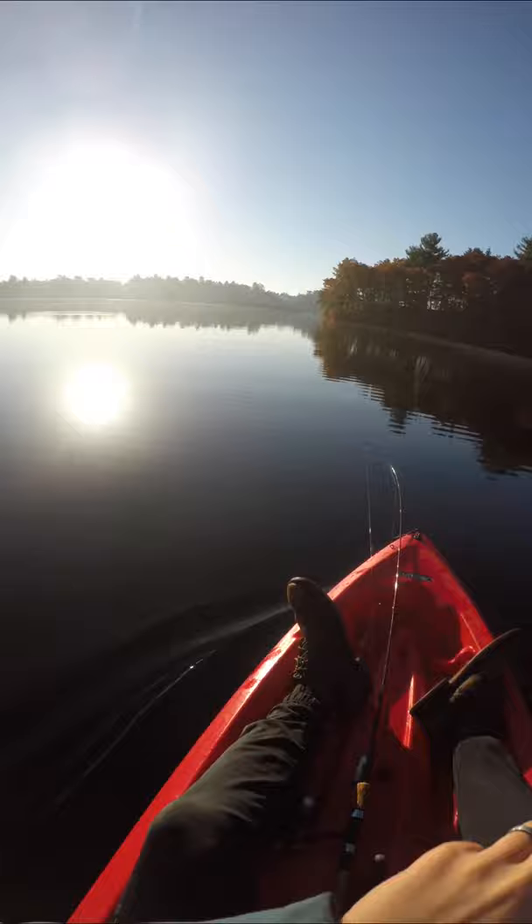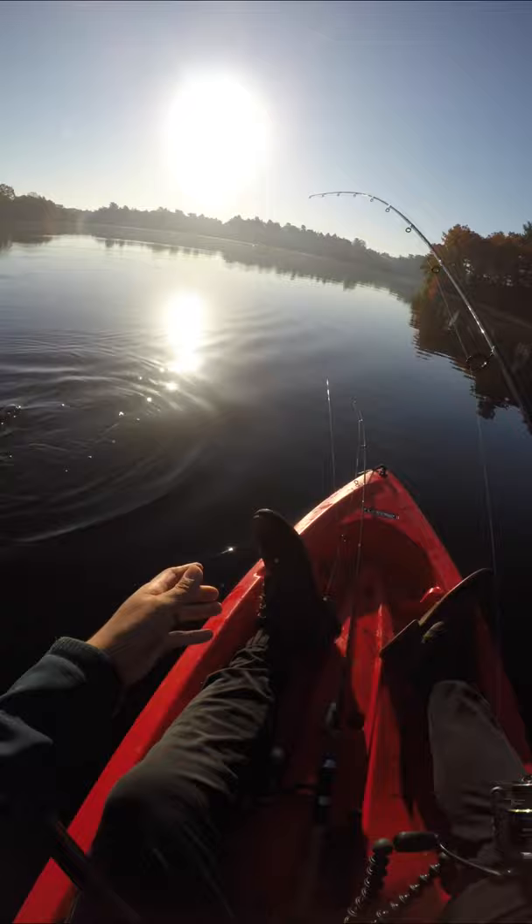This crankbait has no rattles, no BBs, and no coloration. It's just a white, no-frills, shallow running square bill that catches fish. Save yourself a few bucks and invest that money in stocks, or just buy another lure.